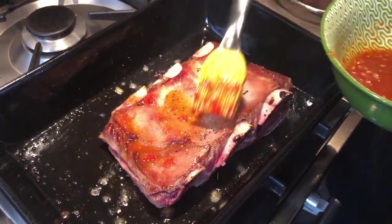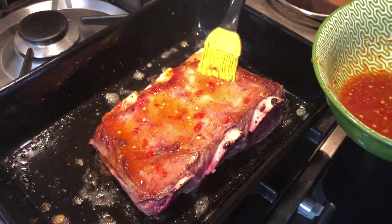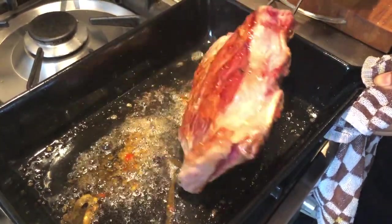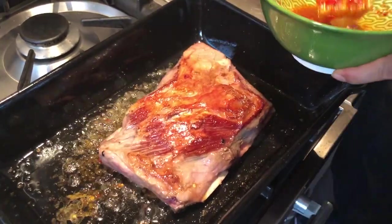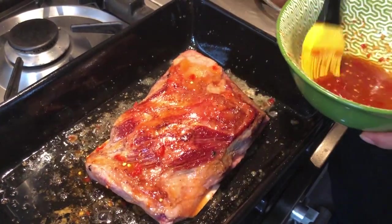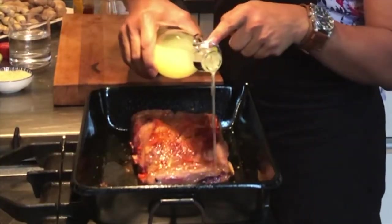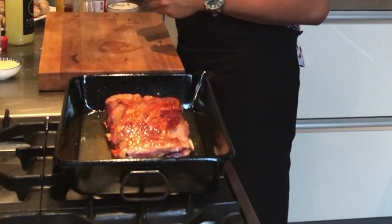Rub the mixture on both sides of the short ribs. Turn off the heat and pour in 200 ml of limoncello together with 200 ml of water, and the short ribs are now ready to go in the oven.